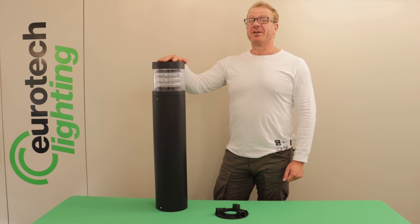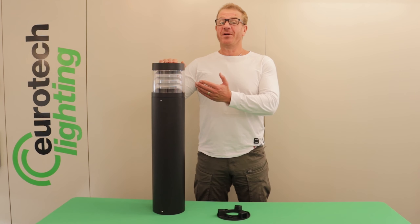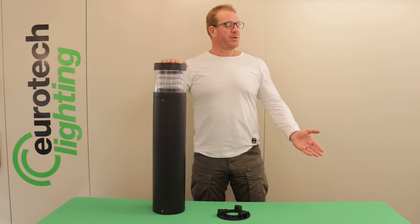This product is perfect for commercial and residential applications, from retirement villages to hotels, parks, schools, or anywhere you need indirect light. The Bollard has been designed with 45 degree louvers, distributing the light away from people's eyes onto the pathway or drive.